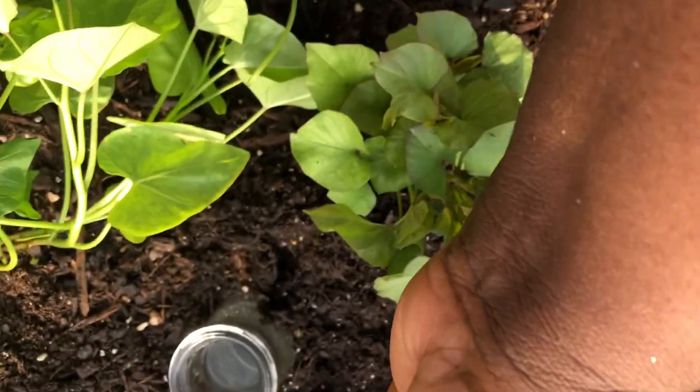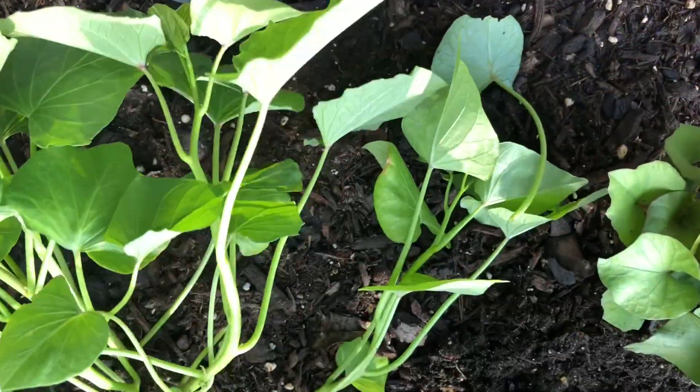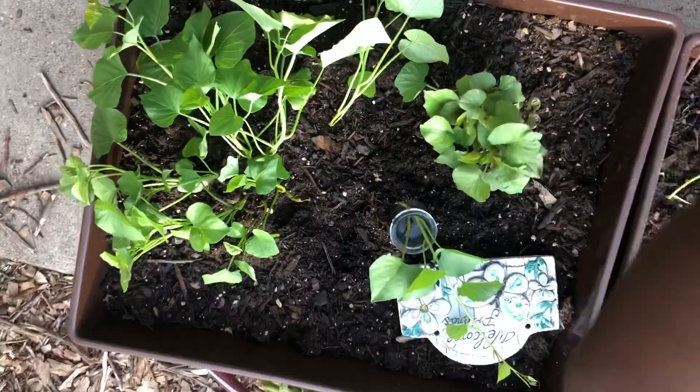That's rainwater, by the way. Just so the bottle doesn't topple over, I am firming the soil up around the container. I took some leaves from all four plants and I'm moving along to the other can bed.